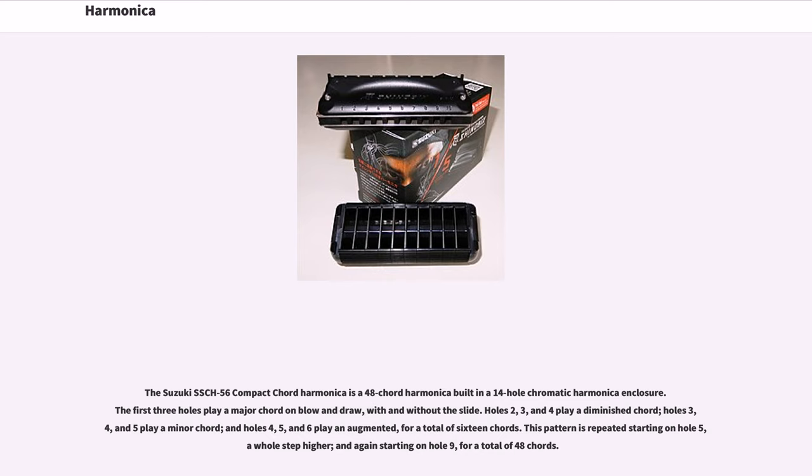Holes 2, 3, and 4 play a diminished chord; holes 3, 4, and 5 play a minor chord; and holes 4, 5, and 6 play an augmented chord, for a total of 16 chords. This pattern is repeated starting on hole 5, a whole step higher, and again starting on hole 9, for a total of 48 chords.